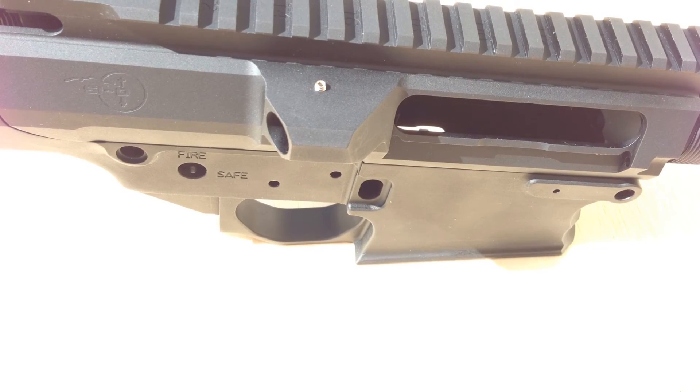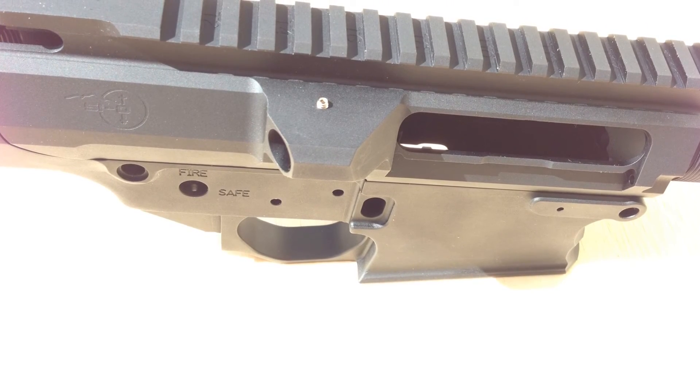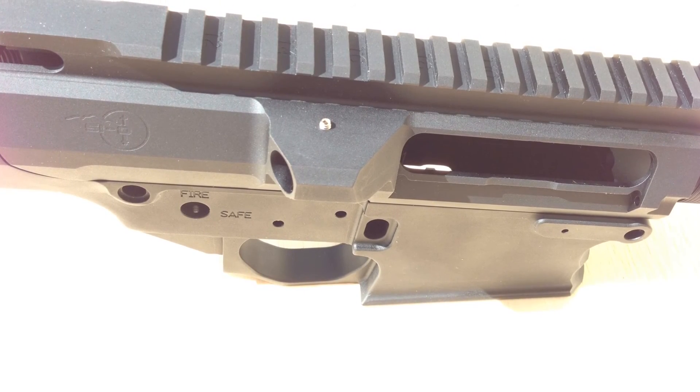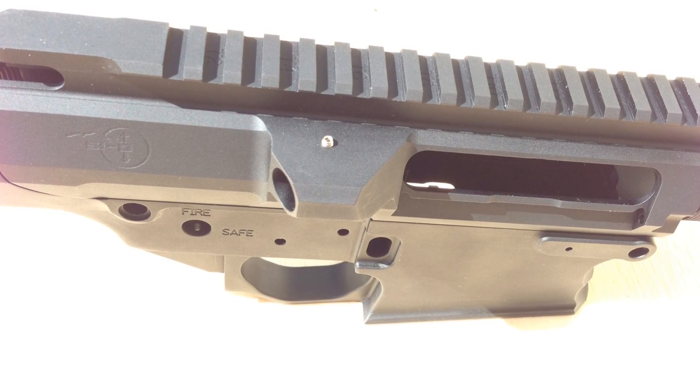Overall I think it's a pretty slick set. It matches together well — 7075 aluminum. I'm going to be doing a 308 build on this coming up on my channel, so stay tuned and we'll be putting this together piece by piece. I'm going to make a comprehensive 308 build and we'll see how it goes.